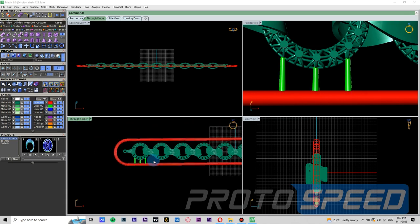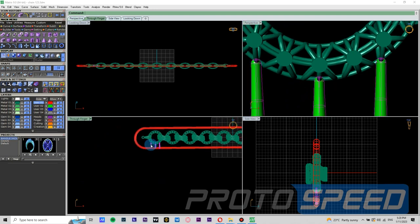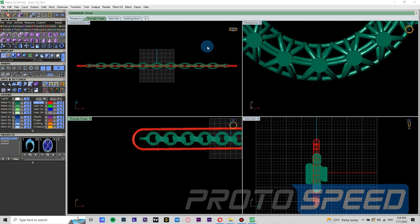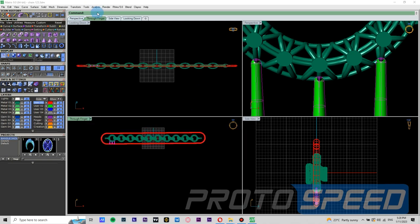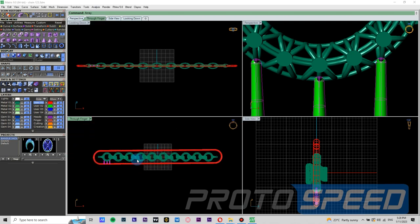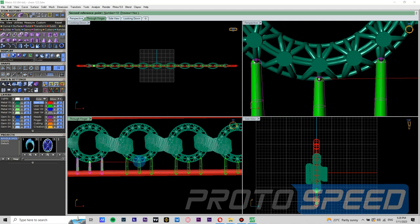We are going to give it a green color. Now using the array command, first we will group it and give the array command. We can copy these supports to all of the links — there are 10 links. So let's go to array linear. We will give the number 10, then select the reference point and adjust it to the other links.